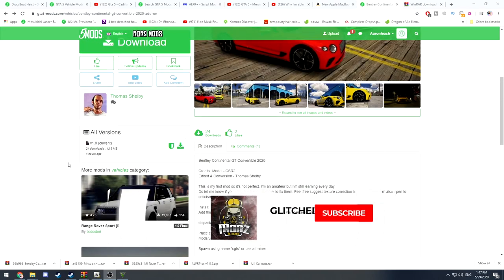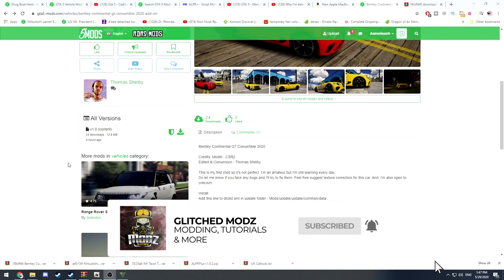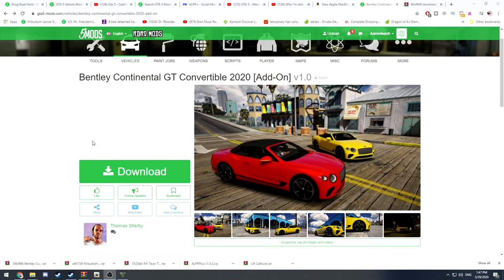When I first started looking at add-on mods, I was absolutely petrified of them — I thought it was the scariest thing I'd ever done in my entire life. But as you do it more and more, it becomes really really simple.